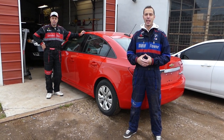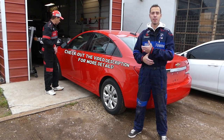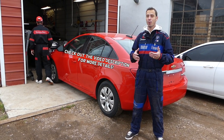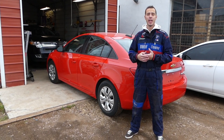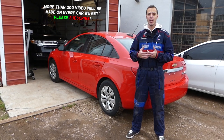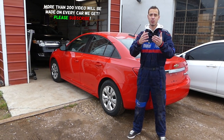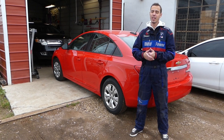Hey guys, welcome back to Auto Repair Guys. Thank you for watching and subscribing to the channel. In today's video we'll be working on a Chevy Cruze and we'll show you how to remove and replace the front door panel. Stay with us. We have more than 200 videos on this car and every car we get at the shop, because our mission is to save you as much money as we can.